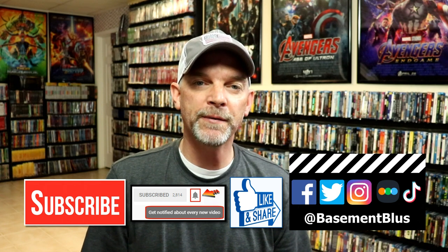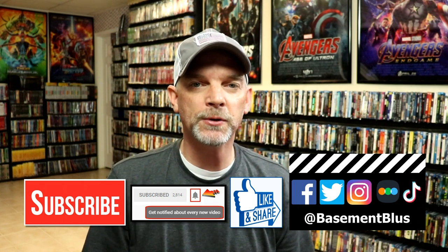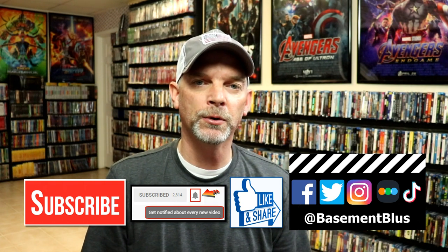Please leave me a comment below — let me know what you think about this particular steelbook release. Also let me know what you think about the movie Deadpool 2. It is one of my favorites, I really did enjoy it. Of course, I enjoyed Deadpool a little bit better, but it is a fun movie to watch. If you like what you saw here today, please give it a thumbs up and share the video. If you haven't subscribed to my channel, I'd really appreciate it if you would subscribe — please remember to hit that notification bell so you can be notified every time I upload a new video.